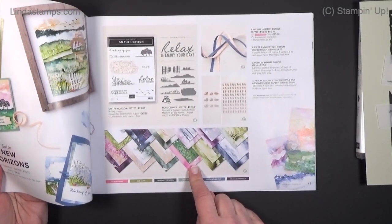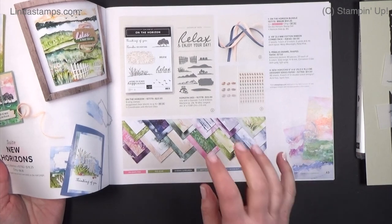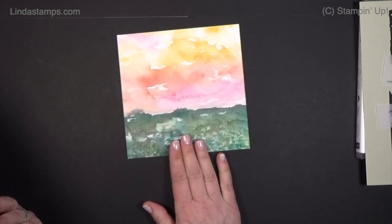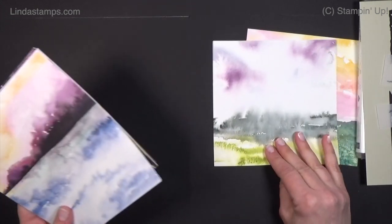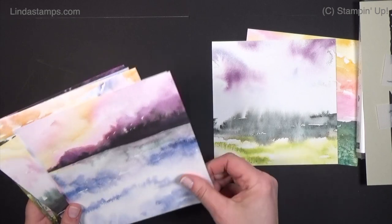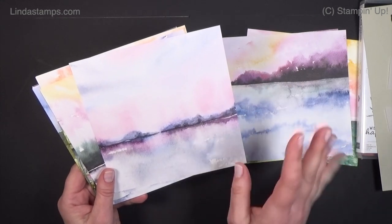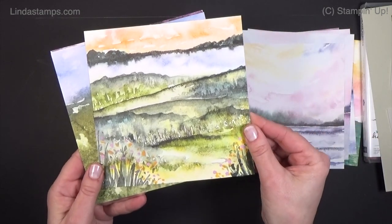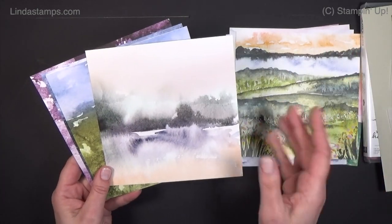This six-by-six paper is a must-have for all of your scenery, nature, and artsy cards. Let me show you what that paper looks like up close. You get 48 sheets — four of each of these 12 designs — and they're all hand-painted watercolor. Just think about all the things you can do with them in the background. I'll show you the back sides also. The artists at Stampin' Up just have so much fun painting all these.